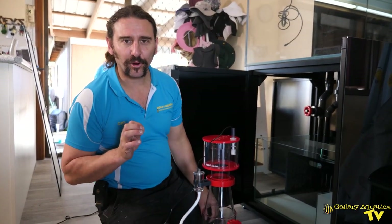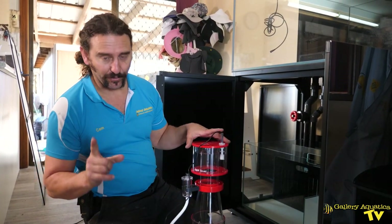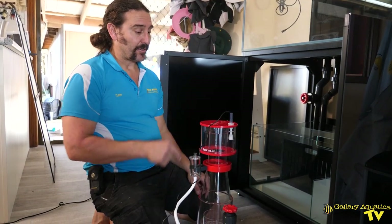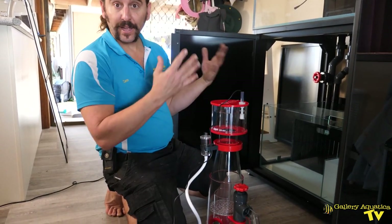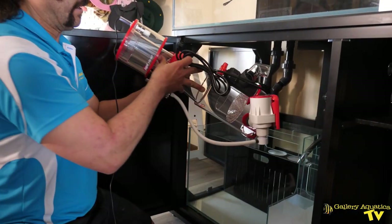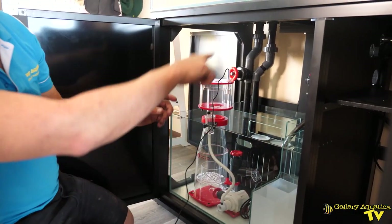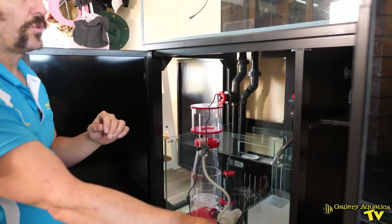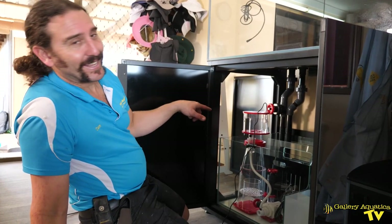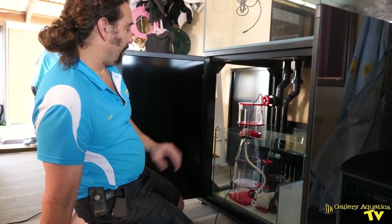I don't think anyone will be surprised at our choice of skimmer for this system — we're using the Octo-Regal 150 internal. Of course it has the float valve in the cup, which means that if we do have an over-skimming event the power to the pump will stop and it won't flood the house. It fits absolutely perfectly. We'll feed our cables through to the wall cavity section on the right-hand side for the skimmer controller. It's also perfectly colour-coded to the gate valve and bore valves of the Cade plumbing — a very nice skimmer.